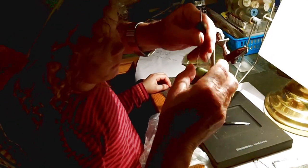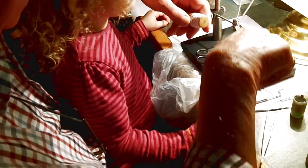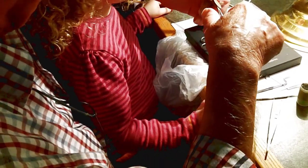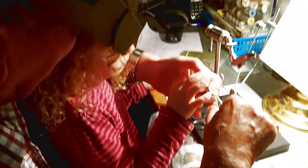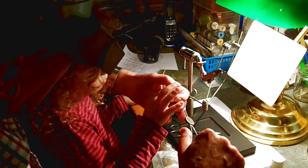Then we get some thread and we put some wax on the thread. Can I show you? Do you want to put your finger on there like that? You put it on top of the thread, your finger, draw it through, that's it, you push hard, and that puts wax on the thread.